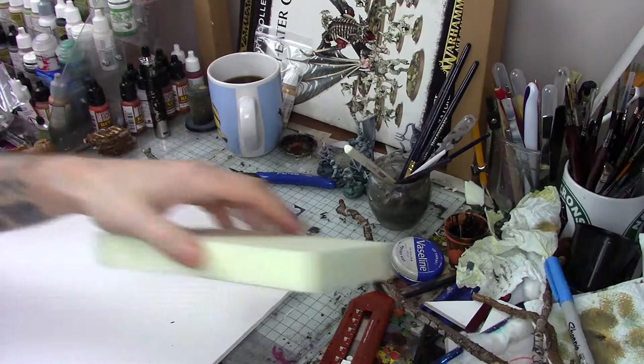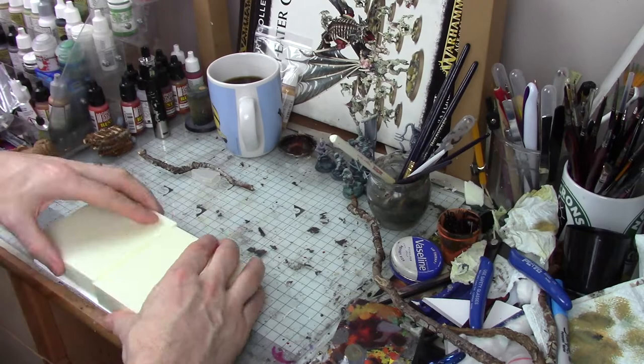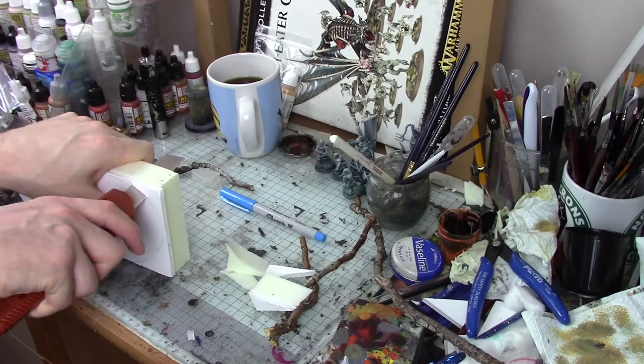I began with a base of 5mm foam core and glued a couple of blocks of XPS foam on top. The Wicker Man of the film is sat on top of quite a large hill overlooking the island, and although it would be impractical to build something like that, I still wanted my version to have that bit of elevation. The XPS would allow me to do that because I can cut and shape it with a sharp knife, which is what I'm doing here.